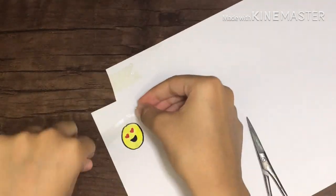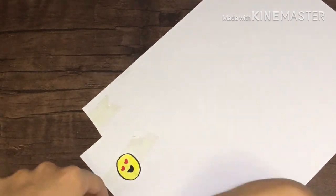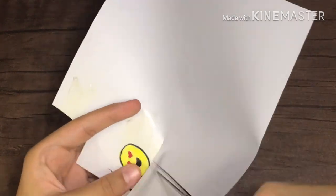Then you have to cover your drawing with tape. I'll repeat: make sure that all of the shape is covered with tape and not even a single bit is left untaped. Then the next step is to cut out the shape.